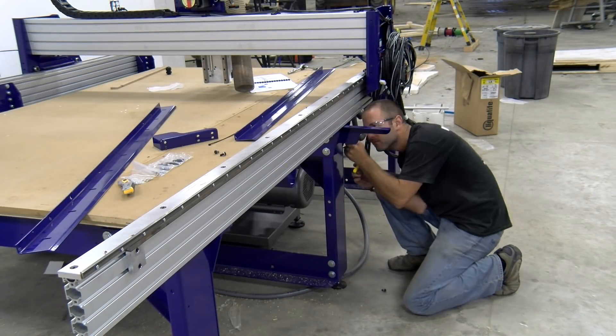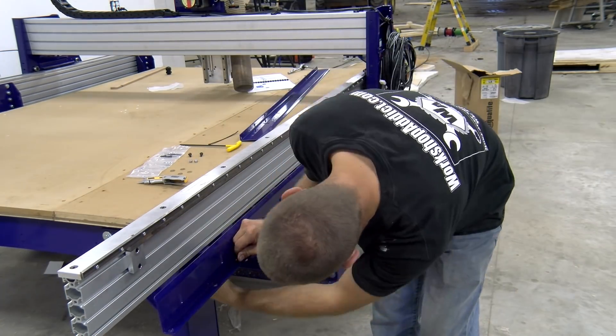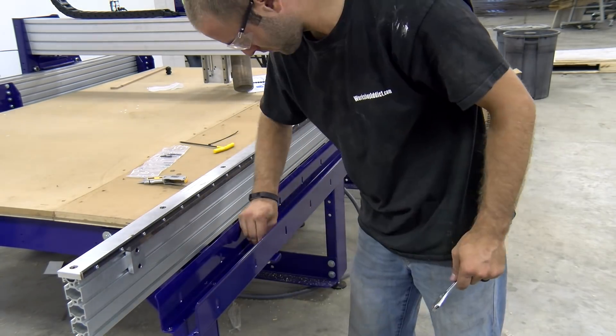The following morning we can go ahead and get started on the cable train mounting brackets. This assembly helps provide support to the cable chain, protects it, and there are a lot of valuable electronics and cords that run in that cable chain.